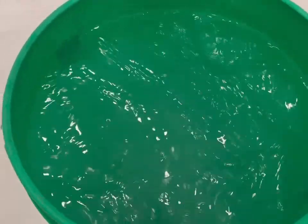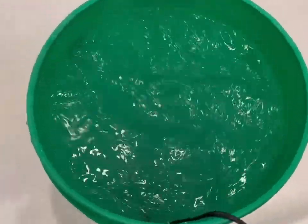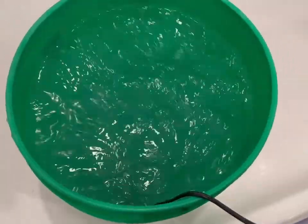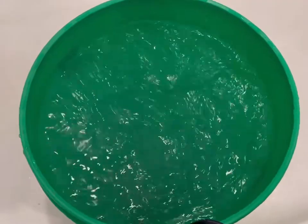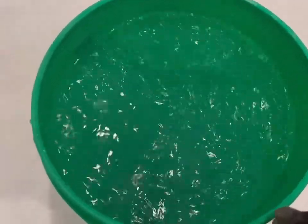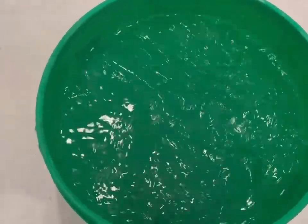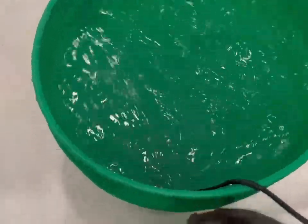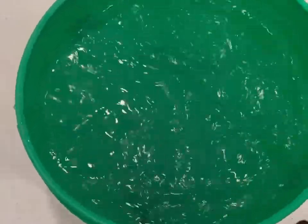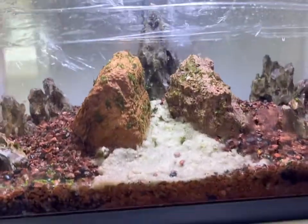Set a timer for nine to fifteen minutes — that's a good range for how long to mix it. You can go longer, but they say don't mix for more than two hours. I found nine minutes was the sweet spot for me. Once your water goes from murky to clear and you put your hand in without feeling any grains of salt, you're good. I'll start with a fifteen-minute timer.